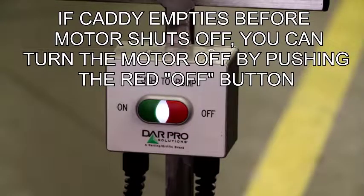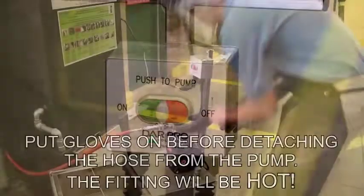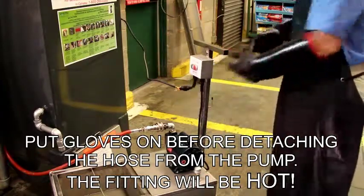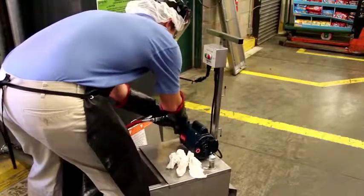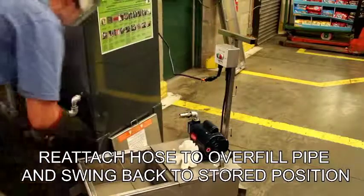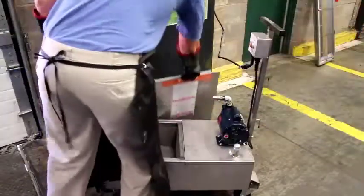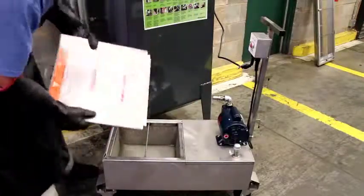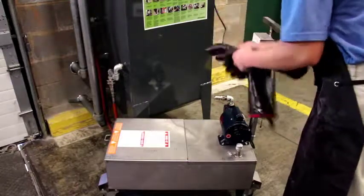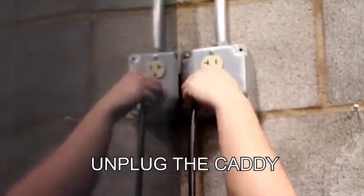If the caddy empties before the motor shuts off, you can turn the motor off by pushing the red off button. Put gloves on before detaching the hose from the pump — the fitting will be hot. Reattach hose to overfill pipe and swing back to stored position. Unplug the caddy.